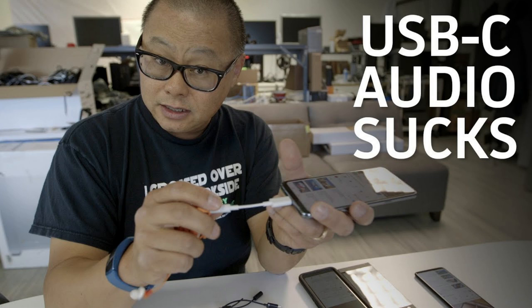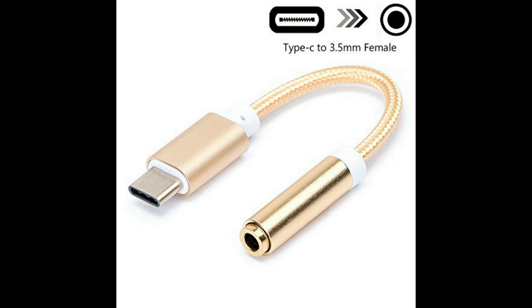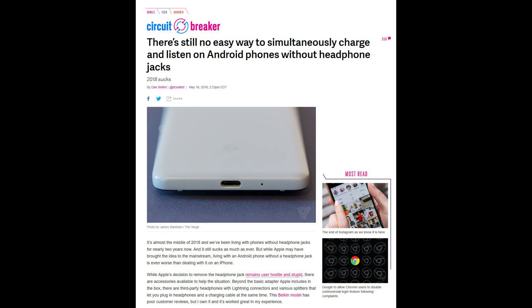There's a great video floating around that illustrates this perfectly — I'll link it below. Let's say you get over this. You have a dongle that you know works. You carry your prized dongle everywhere you go and you're careful not to lose it. Is that enough? No. To misquote a Verge article, there's still no easy way to simultaneously charge and listen without headphone jacks.